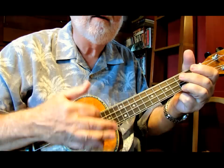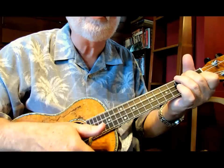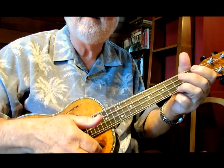Now if I swing it, it sounds like this. It takes on a whole different character. You want to have the ability to play it both straight and to swing it. And that's it — that's the church lick. Thank you.